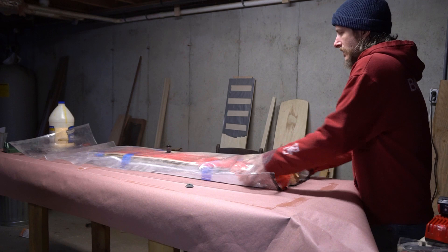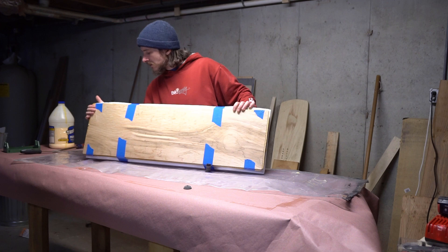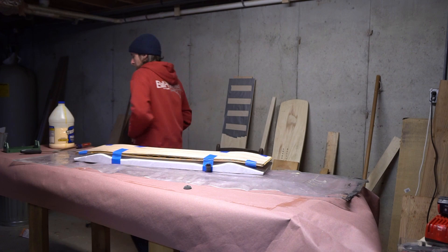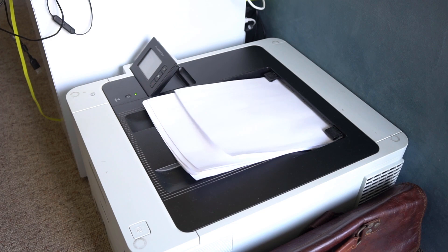After waiting a day or two we can crack it open and remove the blank. At this point it just needs shaping, and the kit includes a printable PDF template that you can use to make the shape that I designed. And I gotta say, it's a pretty good shape.